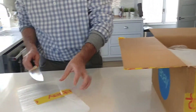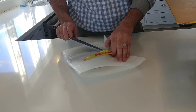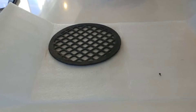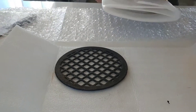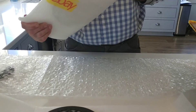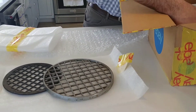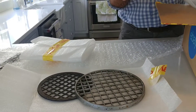This is the vintage hibachi that I bought on eBay. Spread out the pieces — that is the charcoal grate. There's a cooking grid, very good shape, and a base. Oh wow, look how cool this is.